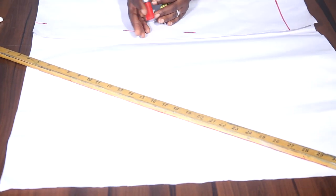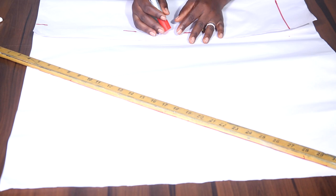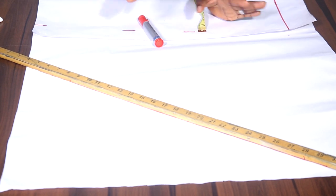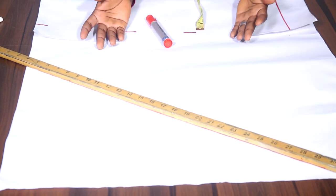Welcome everyone, I'm Simeon Race and I am going to be showing us how to cut the pointed sleeve. I call it the Gaga sleeve — you know, that Lady Gaga sleeve. When you see Lady Gaga you see those pointed, exaggerated sleeves. That's one of what I'll be explaining, and I can go ahead to explain different types as well.